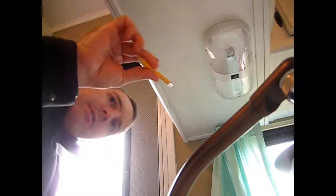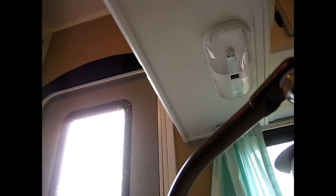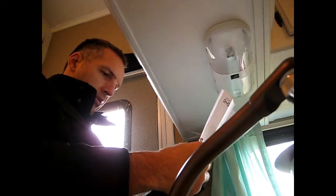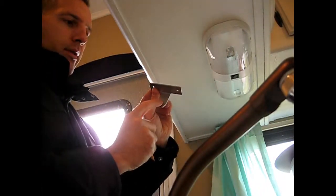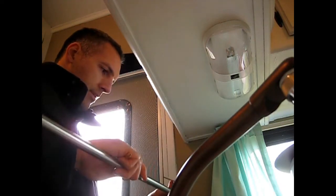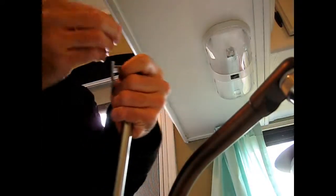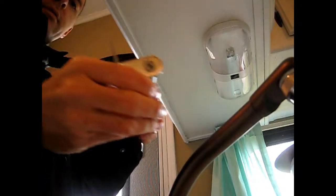Okay, I'm back. I had to steal a pencil from my son's room for marking. Looking at the directions, it shows that the brackets should go like this, with this part on the outside. So first I want to put this together — I'm just going to put the ends on just so we can get our measurement. Just twist those on; doesn't have to be tight.